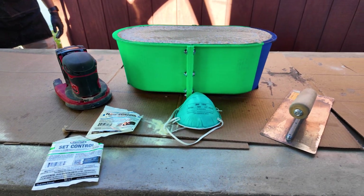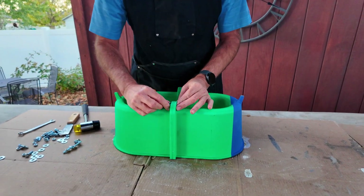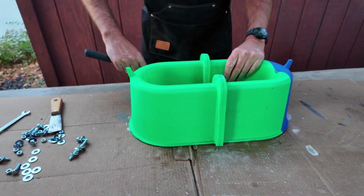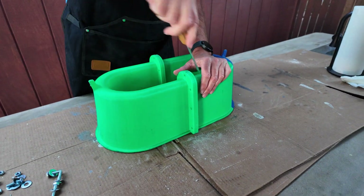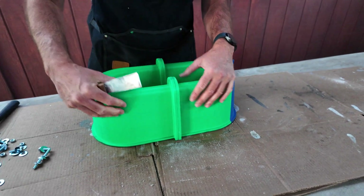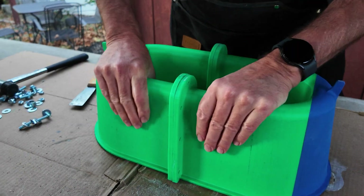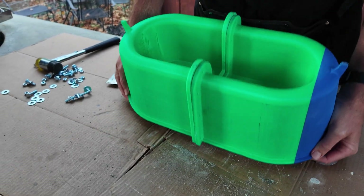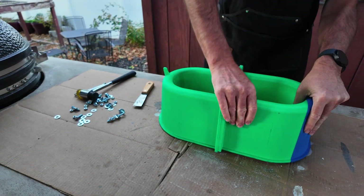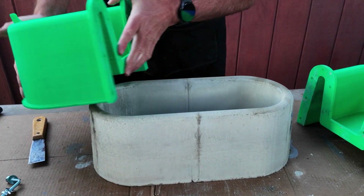The concrete had 24 hours to cure — it's time to demold. Let's get all the rest of these bolts out. What I like to do is take a mallet and kind of tap to break it loose. Then take a putty knife and put it in between the parting line. You're gonna see a seam on the concrete — that's not a crack, that's just a parting line seam. Then I like to take the edge and tap it, break it loose. There's one half, and there is the other half.